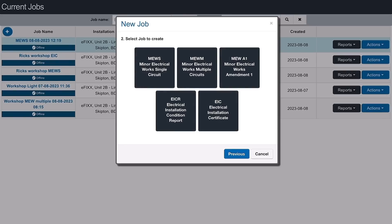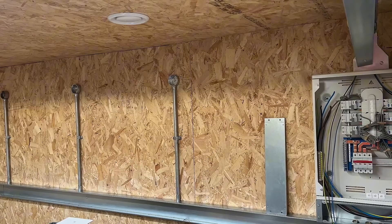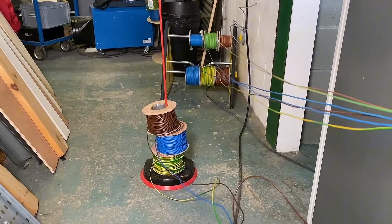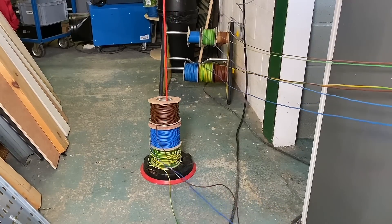I could go straight into a minor works and start populating it manually by typing in all the information. However, let's imagine this workshop was wired 11 months ago. A full electrical installation certificate was issued and gone through the cert suite — we'd have all the information already in here. And you've told me I can actually use that to create the minor works we're doing today.